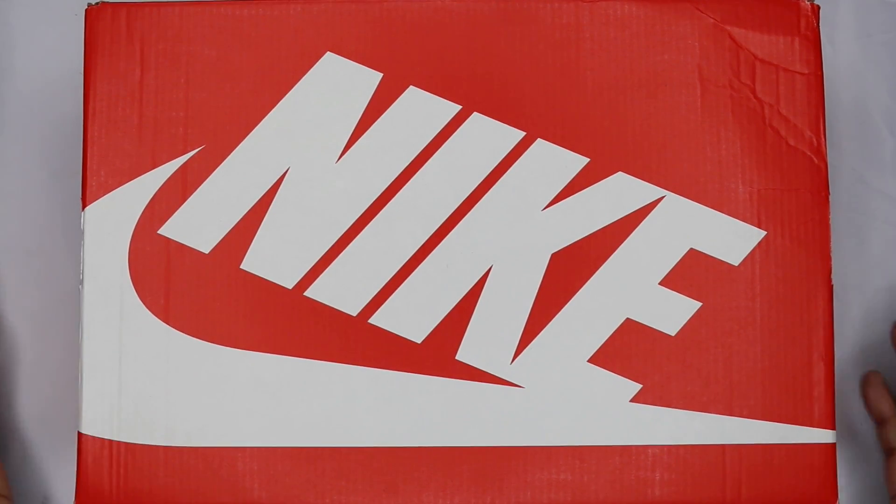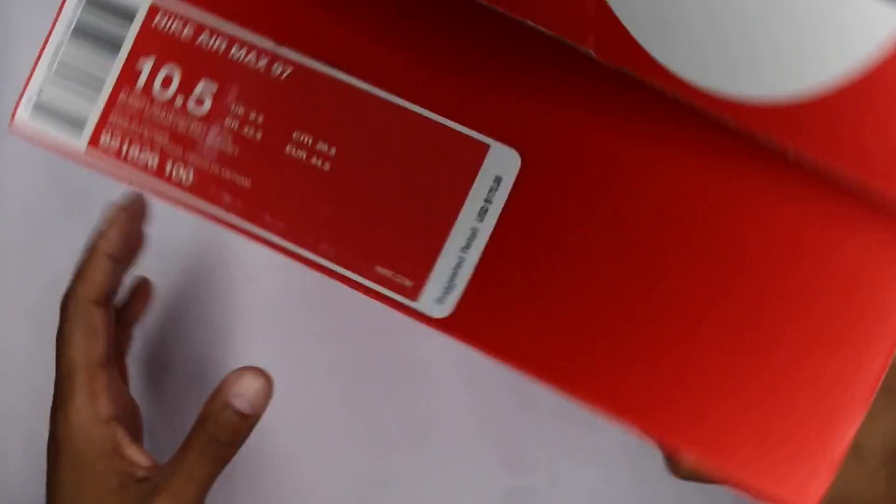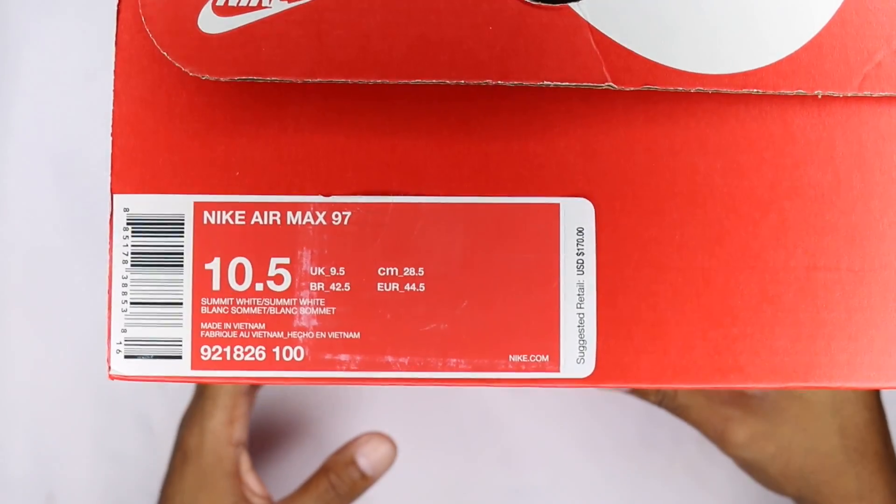What's up guys, what's going on? CamBox coming at you with a review. As you can see, Nike newer box, a little swoosh action going on. Turn it up so you can see the size — they are a 10.5. Sorry for the lighting just a little bit.